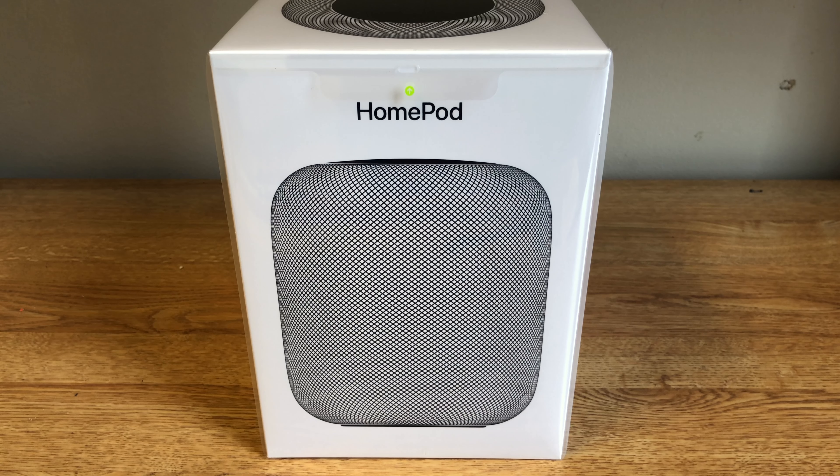Hello YouTube, this is Grant from Apple Watch Journal, and today I have an unboxing of Apple's all new HomePod smart speaker.